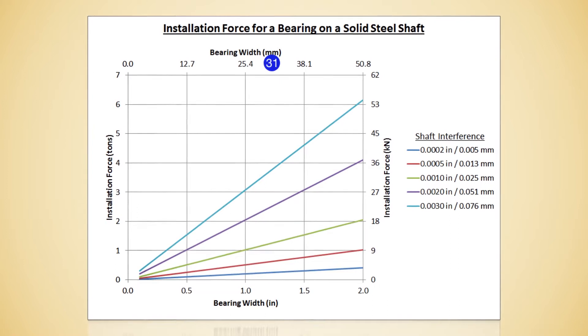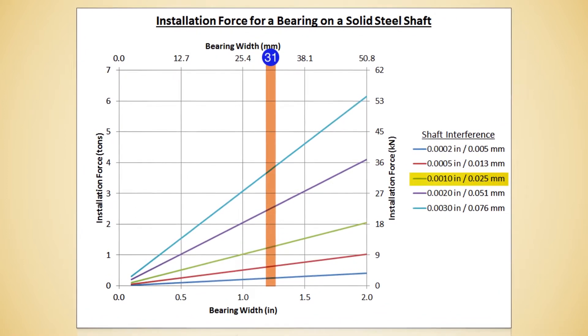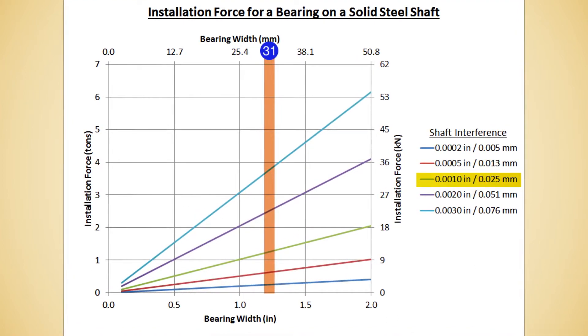As the chart shows, the bearing is 31 millimeters wide and the interference is one thousandth of an inch. That's the space between the shaft and the bearing — correct. That's about all we're looking for, and then we need 1.2 tons of force. This press goes up to 30, so we're in pretty good shape. We shouldn't have any issues whatsoever.